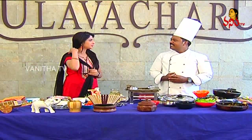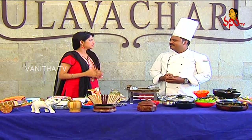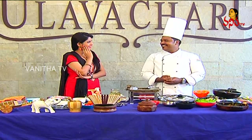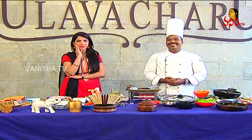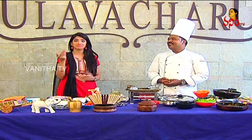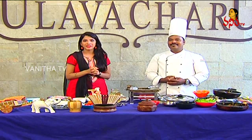Next, what are you going to prepare? I'm going to start with a mutton kurkure. How is it? Mutton kurkure. Wow! Kurkure, friends.